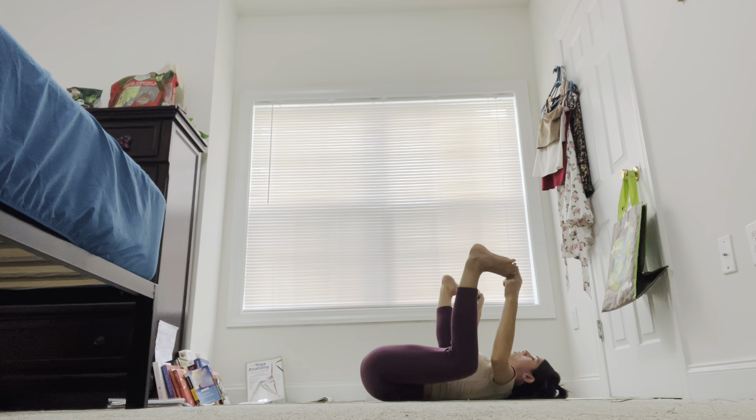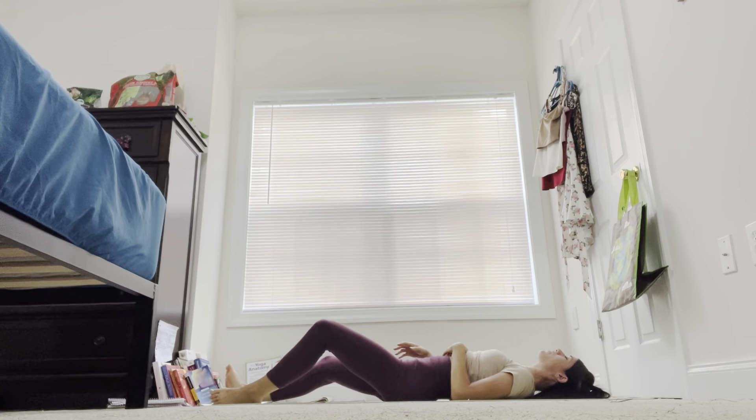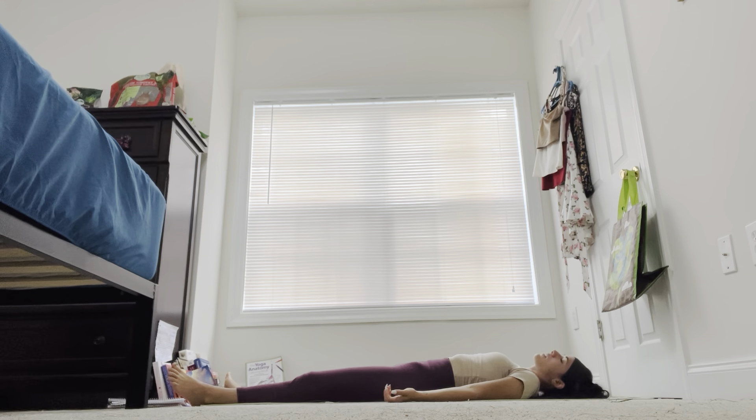Coming into Shavasana, laying down pose. Once you're in Shavasana, feet to the outer edges of the mat, hands to the outer edges of the mat, palms facing the ceiling. Releasing tension in the shoulders, releasing tension in the neck. Maybe rocking from left to right with your head, loosening up that neck tension and shoulder tension.